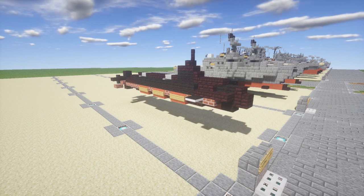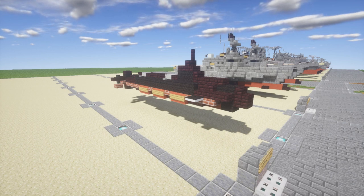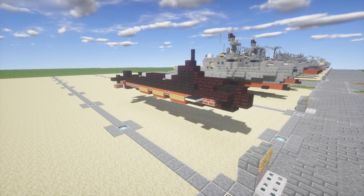The Seawolf is actually the most expensive SSN submarine ever, and the second most expensive submarine ever after a French class of submarine. It cost 3.5 billion dollars to make just one of these, which is quite a bit of money.